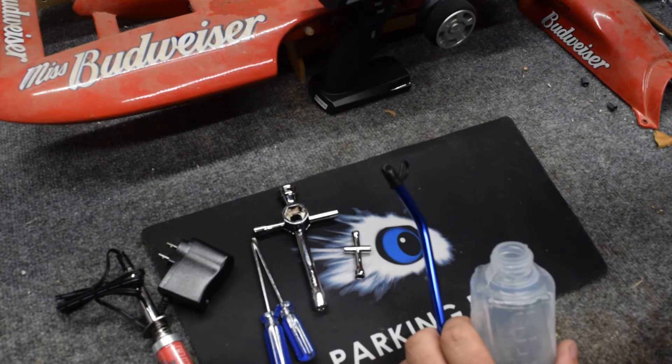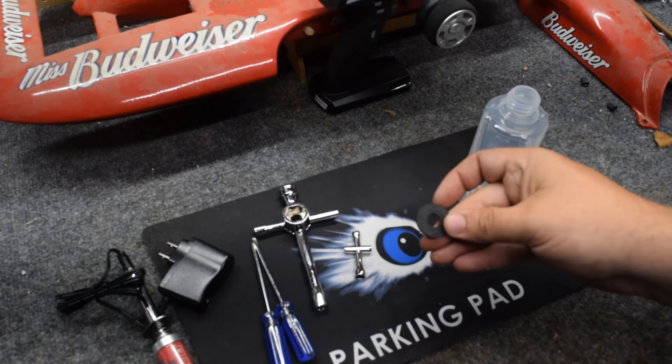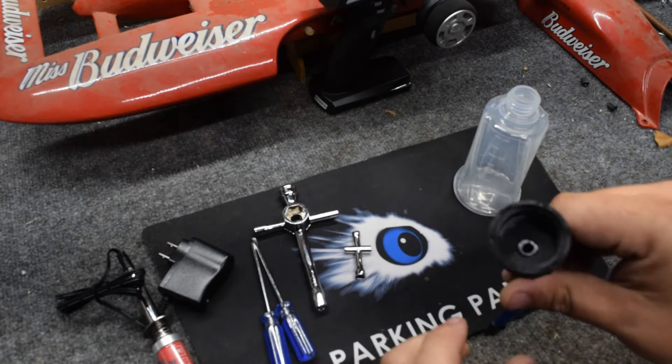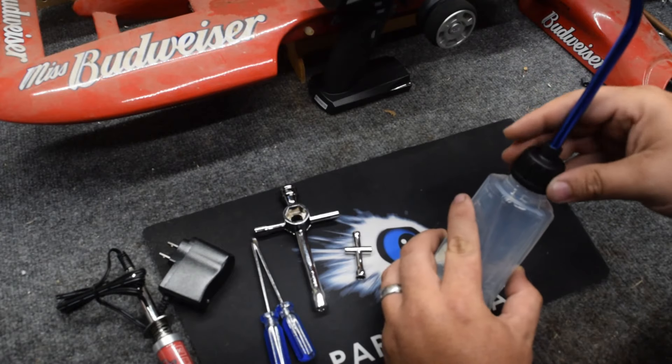And then lastly, a fuel bottle. With this you get a rubber gasket that goes inside your lid. Pretty simple, straightforward, nothing fancy about it. You fill it up with your fuel of choice.